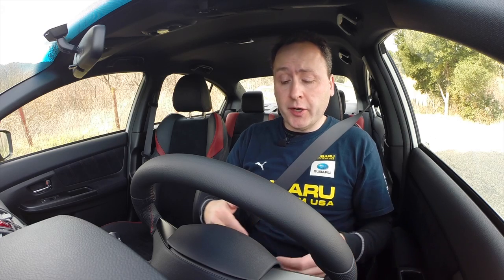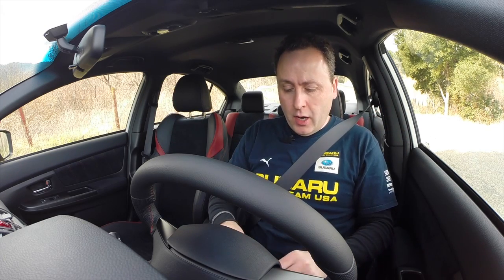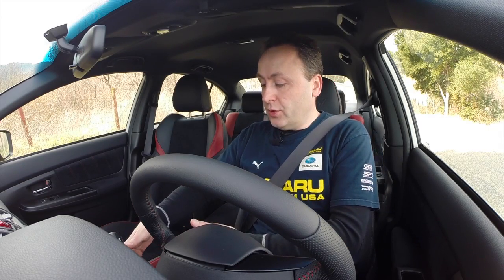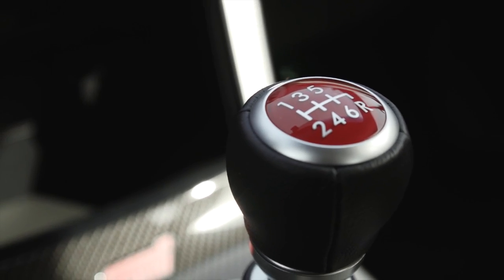One of my biggest complaints in the WRX I drove earlier was this little piece of plastic right here. Well, they've actually made it look almost like a piece of metal now. This is, of course, the old-school 6-speed STI gearbox, and it is really magnificent.